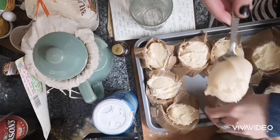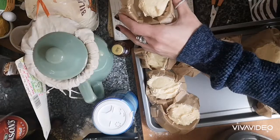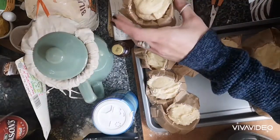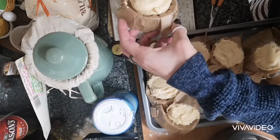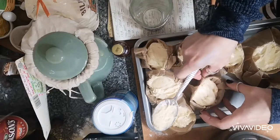I'm kind of worried about how much is in these, because it said I'd need 12. This isn't 12, but it all fits. So have I put too much in? Maybe they're going to explode over. Cupcakes can't explode, right? Questionable.